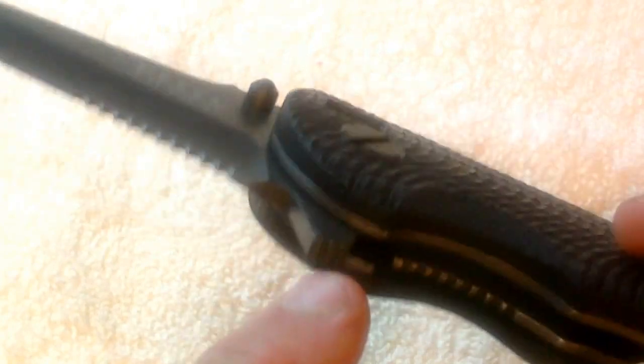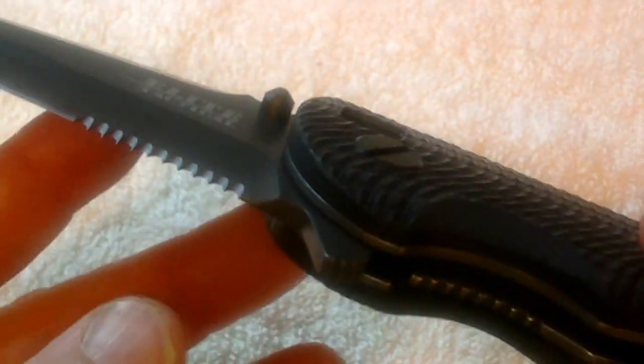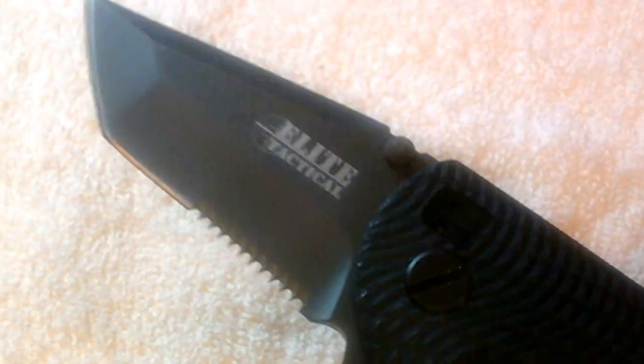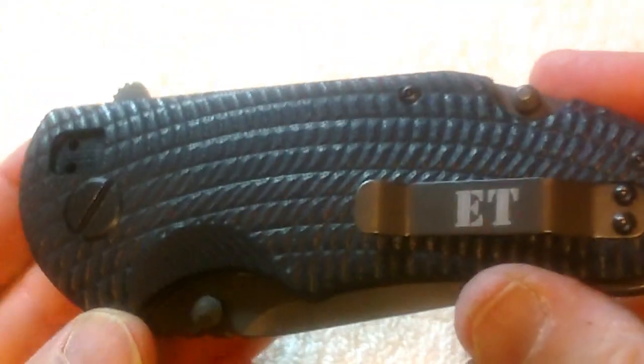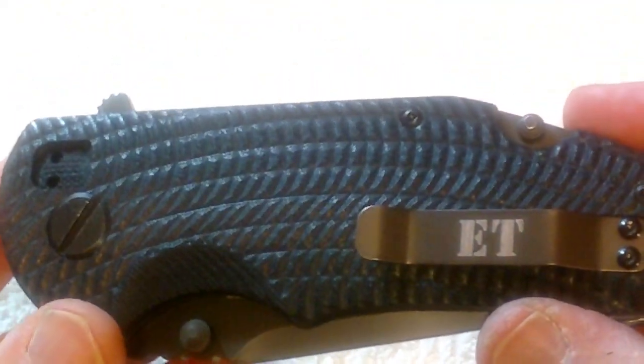It opens relatively easily. When I first got it, it was very, very stiff. So what I did — I put a little bit of silicone down in here, let it sit overnight, and adjusted it just a little bit, and it wound up freeing up the blade rather well. That's pretty good even with no spring assist.